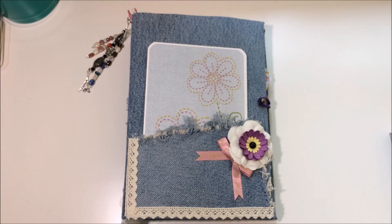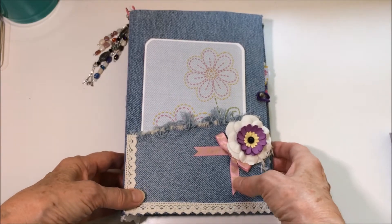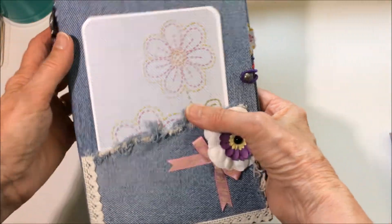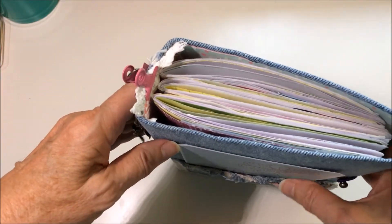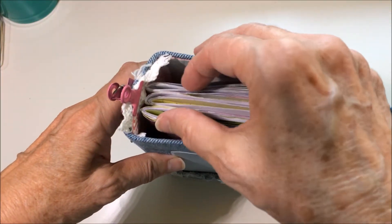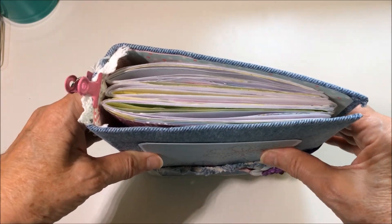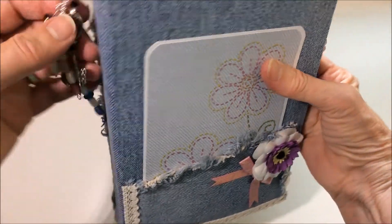Hi everyone, I'd like to share a junk journal that I made for my granddaughter's 11th birthday. There are a number of things that are new to me in this journal: it is fabric covered — a fabric covered cereal box — and for the first time I tried a hidden binding approach to attaching the signatures to the spine, and I think it came out okay.